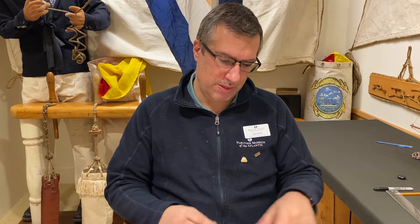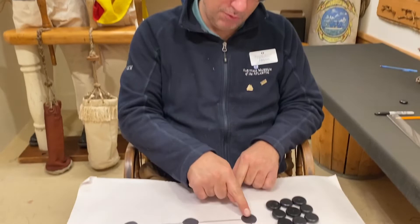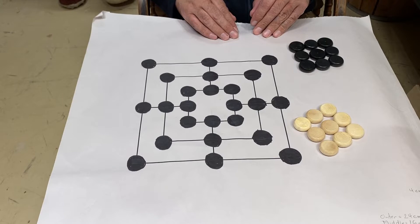Players are going to take turns placing the pieces on the board one at a time. The goal of the game is to make a row of three. Every time you make a row of three, you get to take one of your opponent's pieces off the board. The game ends either when either player is down to two pieces — because you can't make a row of three with two pieces — or when you can't make a legal move.